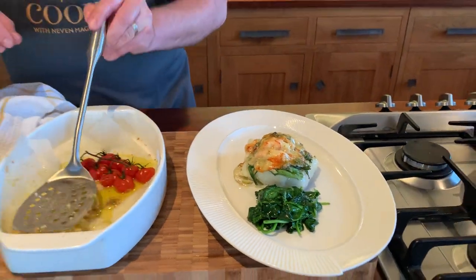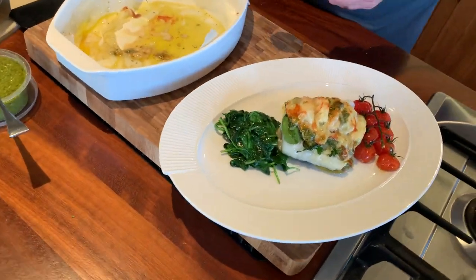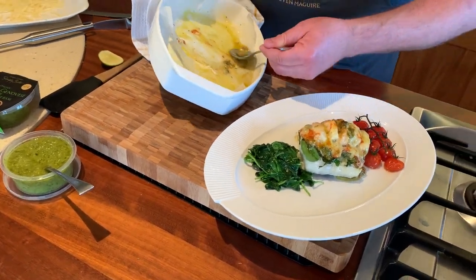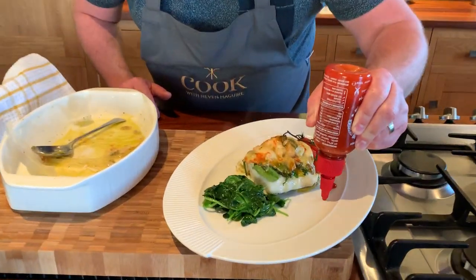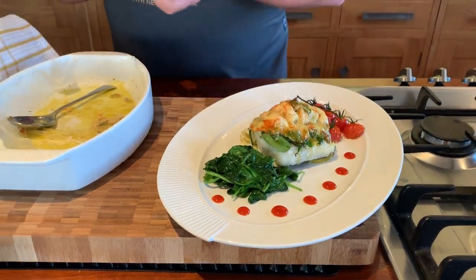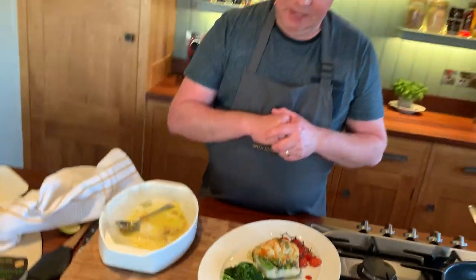You could place the spinach underneath, but I'm going to leave it to the side. Then get the lovely little cherry tomatoes and place them over to the side. Spoon all those lovely juices all over — don't be afraid, there's lots of lovely flavour there. Then using the homemade chilli jam or this Thai Gold Sriracha in a squeezy bottle, just put little dots on the plate. It's a really nice spicy chilli sauce which works really well. And that's it — as easy as that. This is our gratin of cod with prawns, wilted spinach, cherry tomatoes — the prawns and the cod are the star of the show, and the cheese works so well.